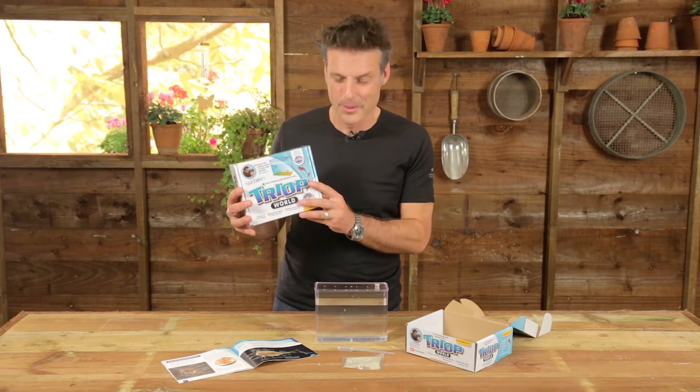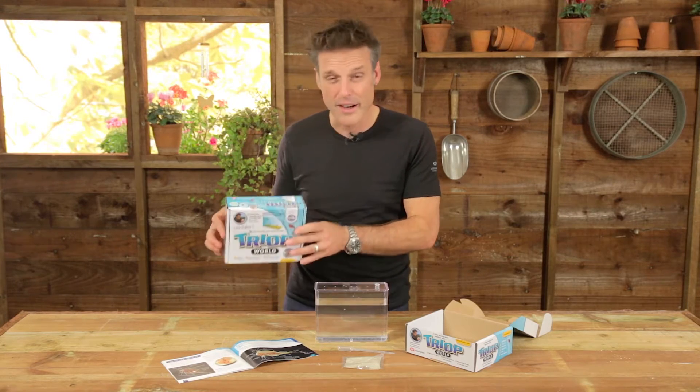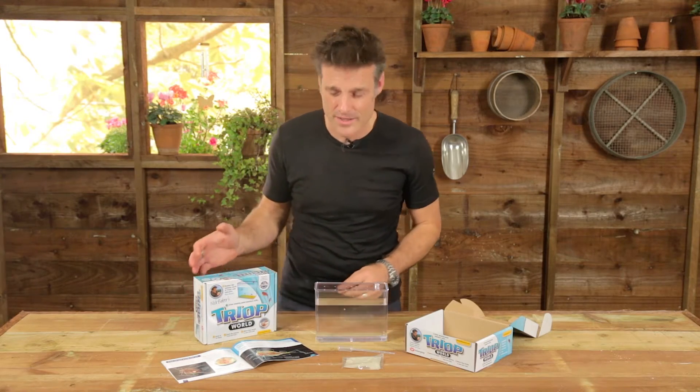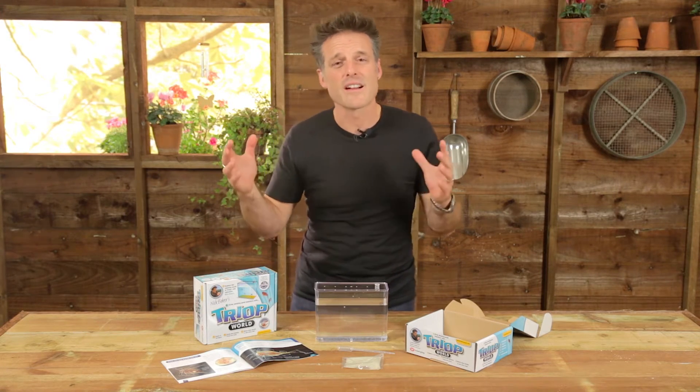What's a triop? Well, it's one of those. They're also known as tadpole shrimps. They are fantastic little creatures. They are some of the most successful life forms on Earth. They've been here pretty much unchanged for something like 300 million years.